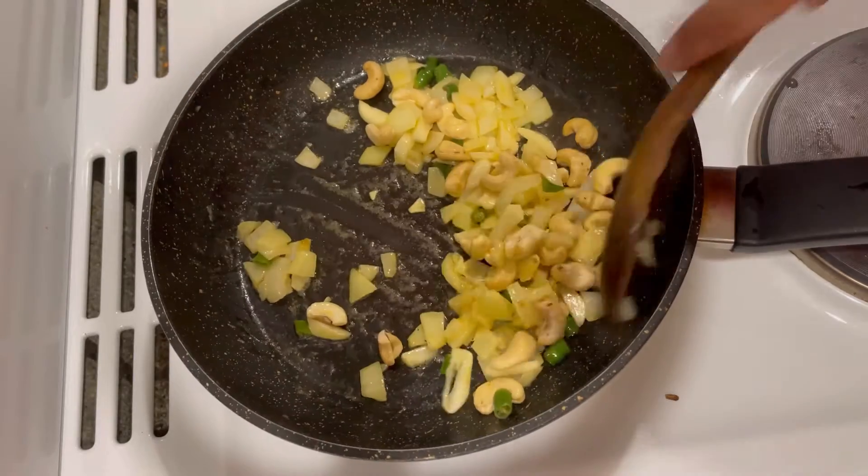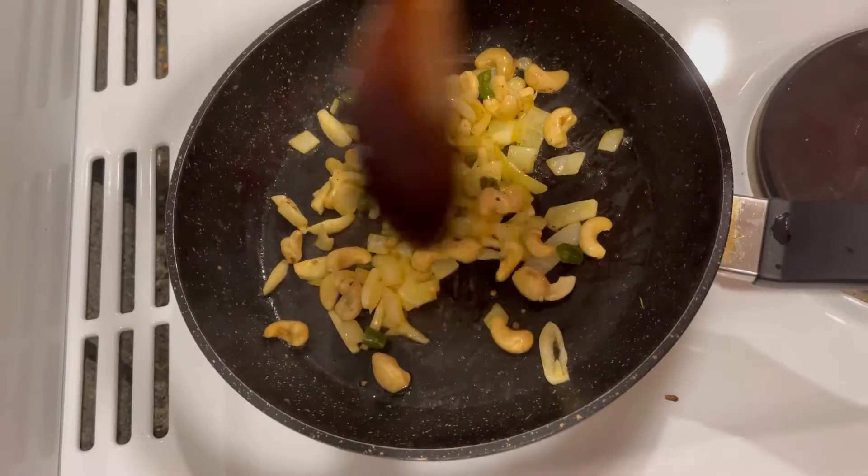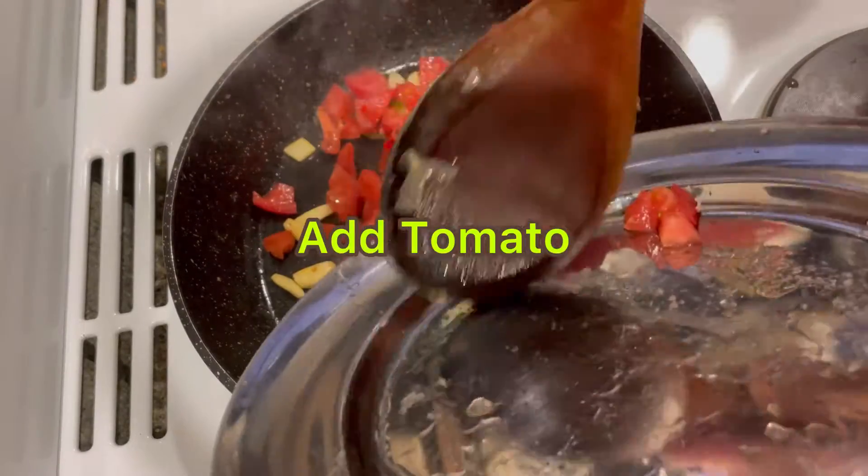Again, mix them well and fry them well. I am going to add the tomato.